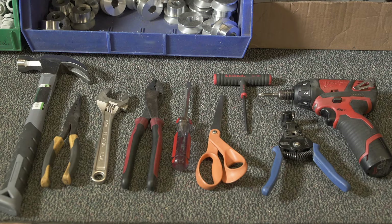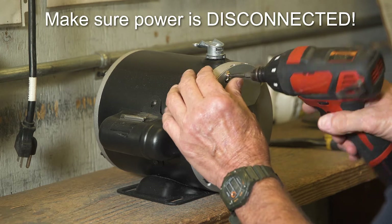Here are the kinds of tools you will need for the wiring job. Make sure the power is disconnected.